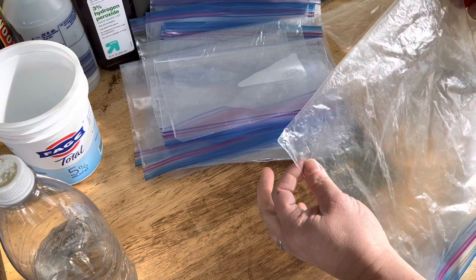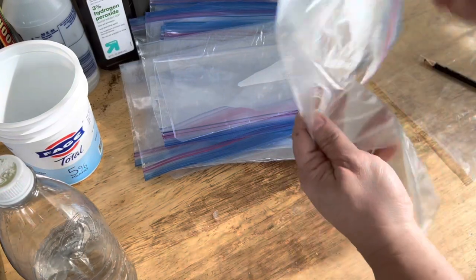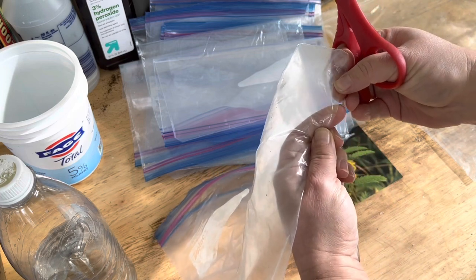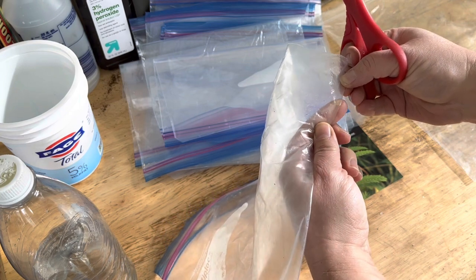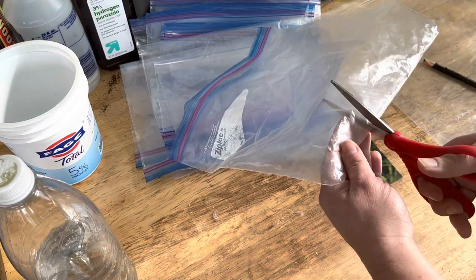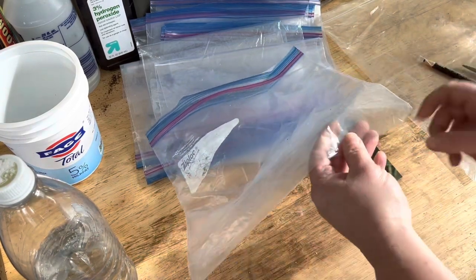So you've got a ziplock bag — you're going to take your scissors and cut the corners on either side. Then I'm going to make small slits along the bottom. You don't want to make these too big; you do not want your soil to fall out, but you do want to allow for enough drainage. I did about six little slits along the bottom in addition to the two corners.